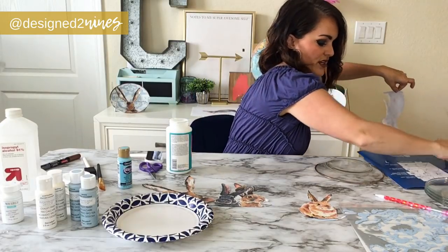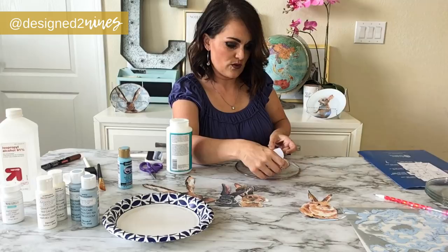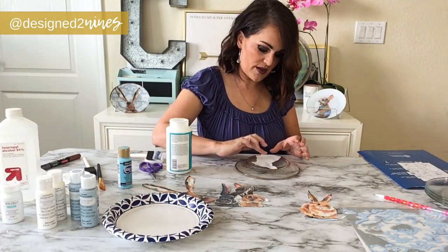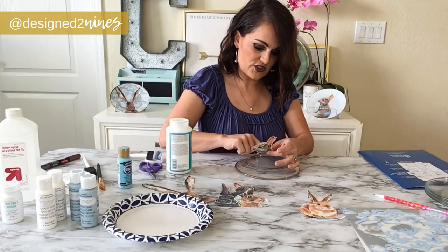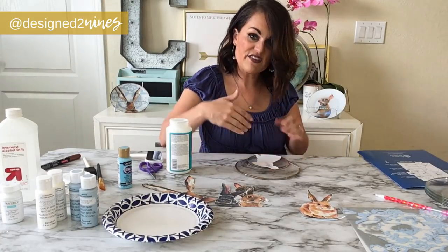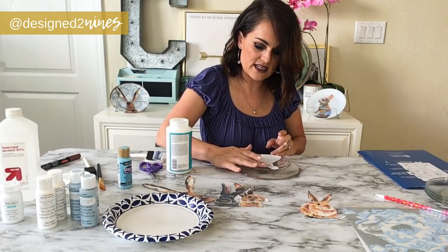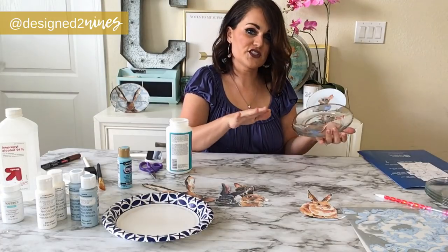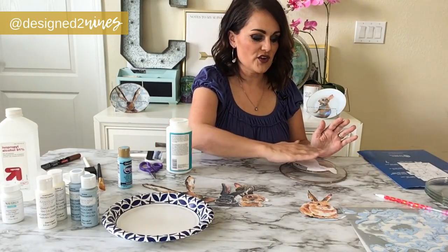Bring the plate over and try to center the bunny where you want it, so the feet touch the bottom and his face will show. Start at the bottom and be careful around where the plate bends so the paper doesn't crease — just work with it and smooth out any kinks. If a little bit hangs off the edge that's okay because we'll trim that up later. We're more trying to get it to lay nicely on a plate that bends. It's totally adorable! We're going to leave it upside down to dry.